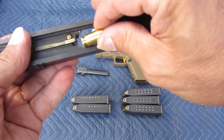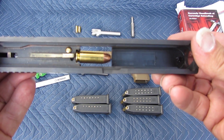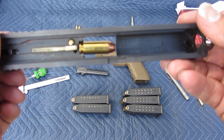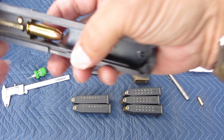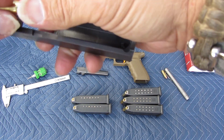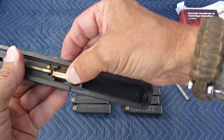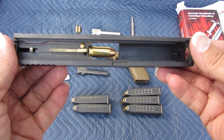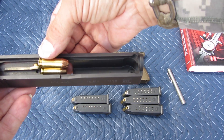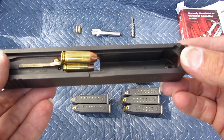Once it's in the barrel and you pull the round out of the magazine, that's how it sits when it's ready to fire — the extractor has a hook on it and the round sits there waiting for the trigger to be pulled. Same thing with the .40 Smith & Wesson: it's going to sit in the extractor just like that, but you've got that much more length for the bullet to jump from the shell to the rifling.